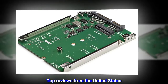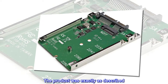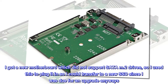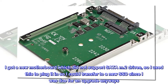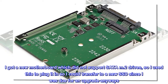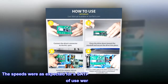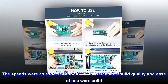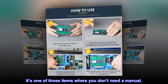Top reviews from the United States — does what it is advertised to do. The product was exactly as described. I got a new motherboard which did not support SATA M.2 drives, so I used this to plug it in so I could transfer to a new SSD since I was due for an upgrade anyways. The speeds were as expected for a SATA drive and the build quality and ease of use were solid. It's one of those items where you don't need a manual.